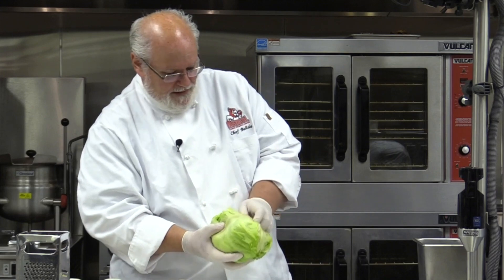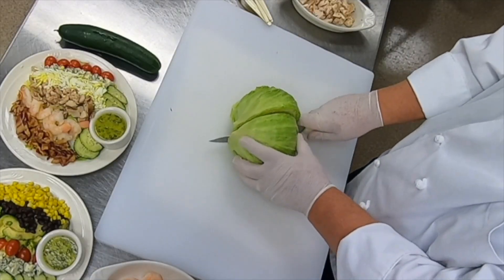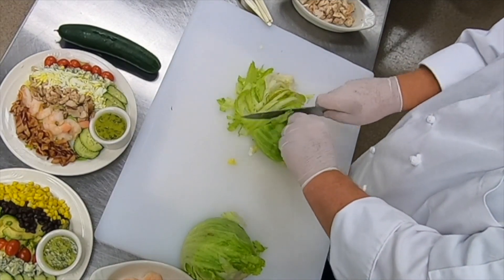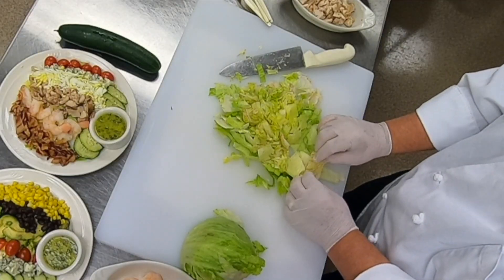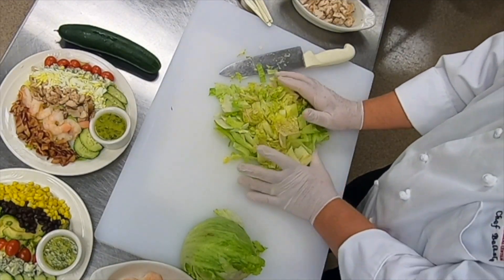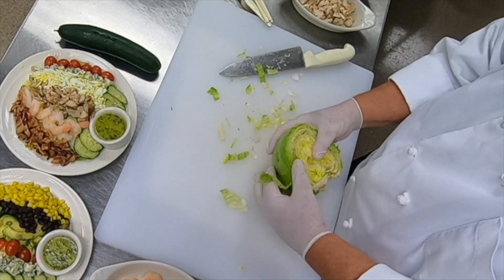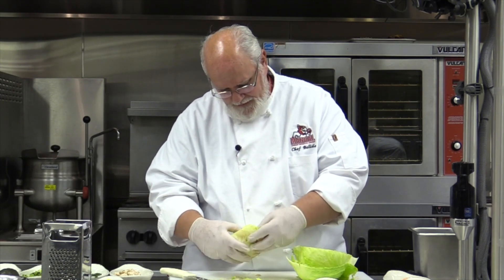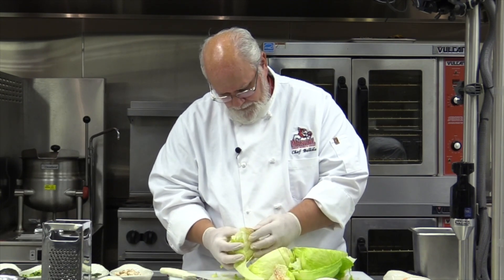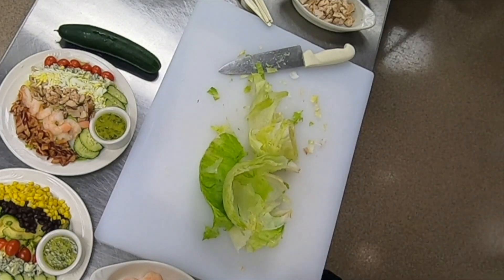Our next thing is our head of lettuce. We're just going to bust out that core, and we're going to take our really sharp knife and give this a quick chop. Now if you look at this, this head of lettuce has a lot of rust in it — that's something we can't see when we first start. So instead of just cutting into it, we're going to have to take off a few sections of leaf that are nice and clean and get rid of these few rusty leaves. We'll just get rid of that rusty stuff and we'll go ahead and chop up the rest.